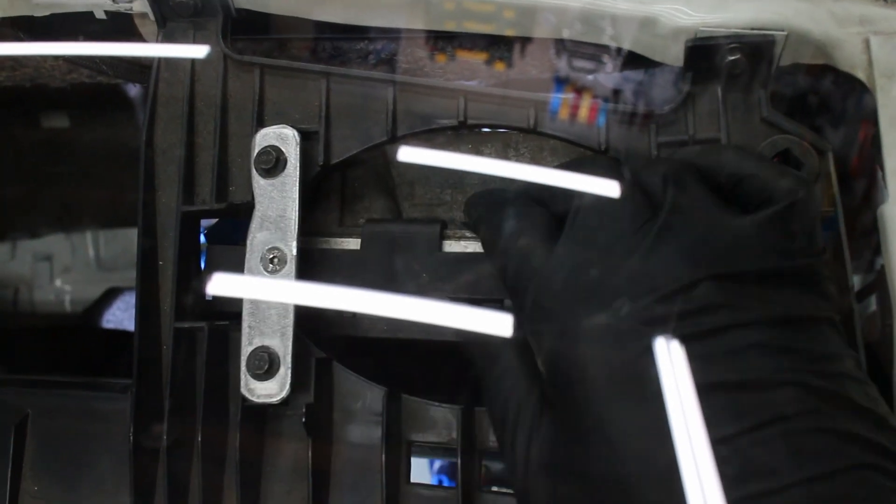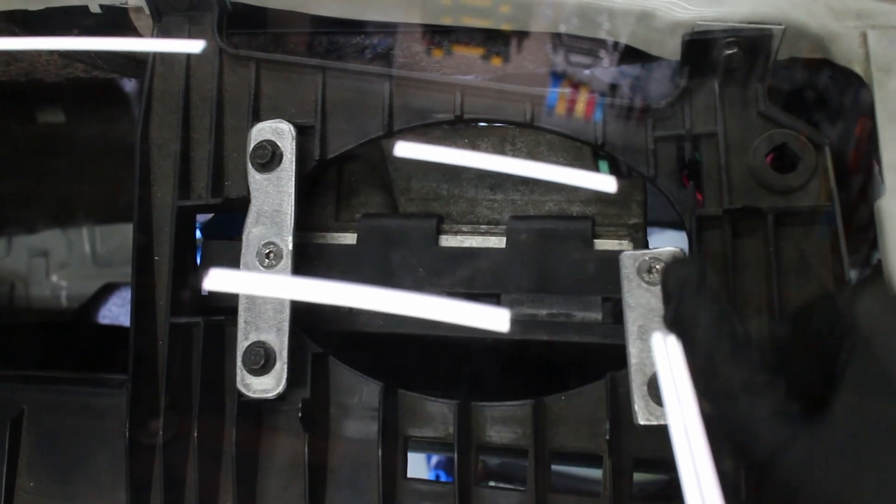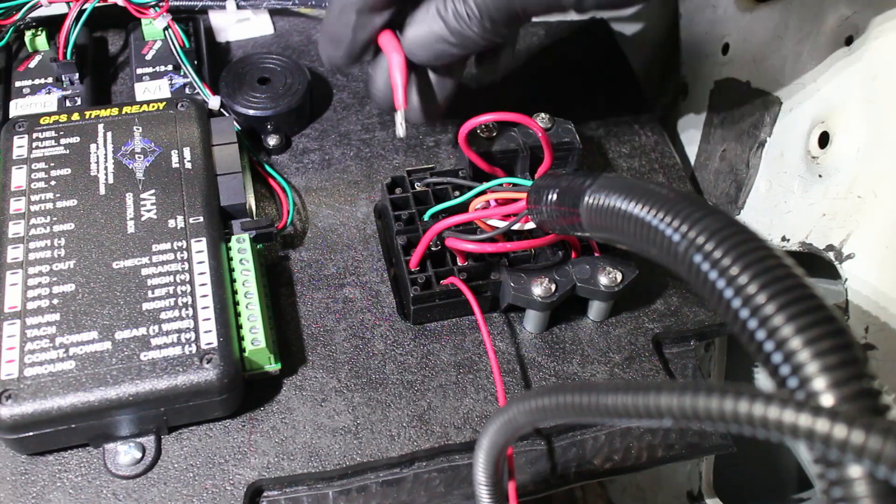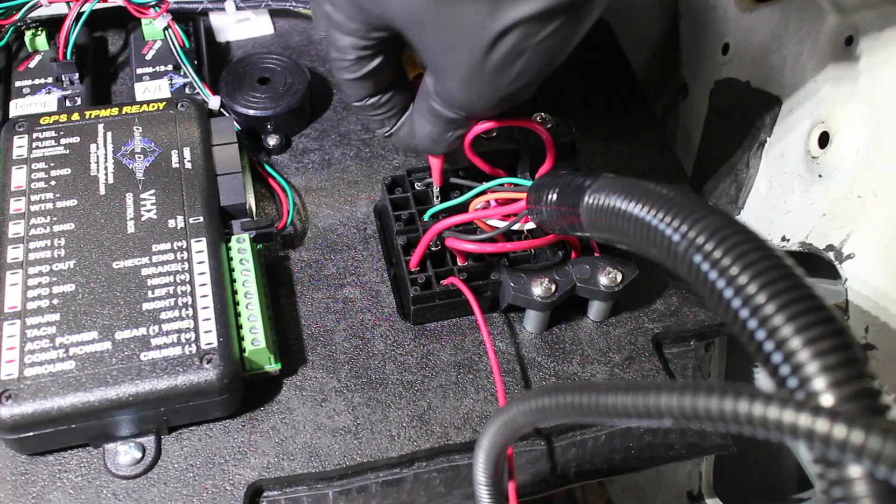My ECU is mounted where my speaker and HVAC ducting was. And this is the power feed wire for my fuel pump relay.